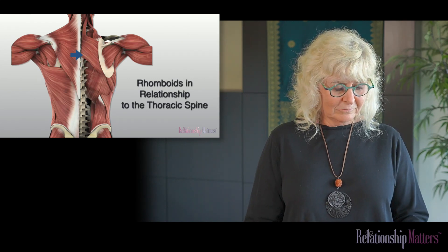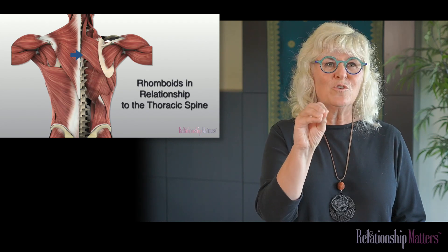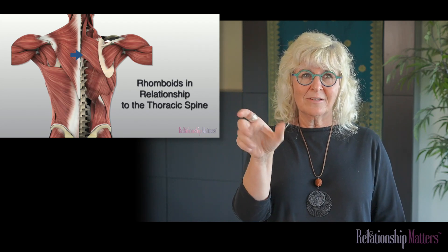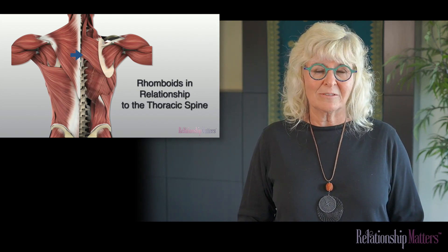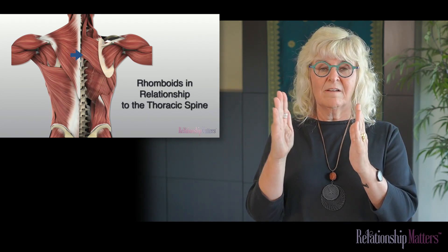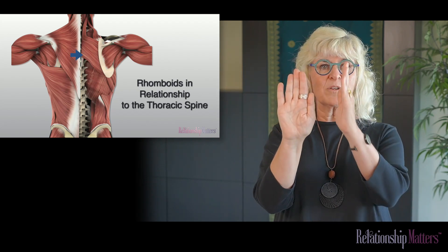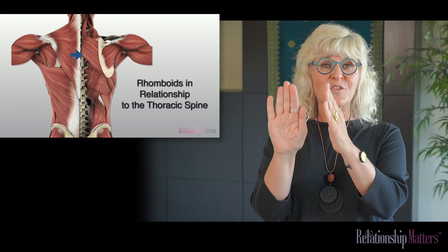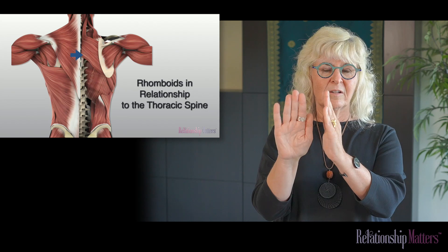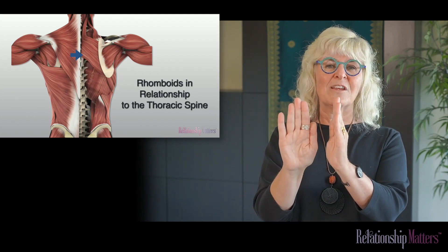Our rhomboids are interesting, and they serve two functions. They connect between the thoracic spine and the medial border of the scapula. As these muscles contract, they adduct and stabilize the scapula in relationship to the spine, but they also extend the spine. So they have a dual role here of creating alignment of the scapula in relationship to the spine.